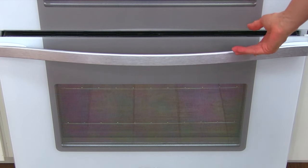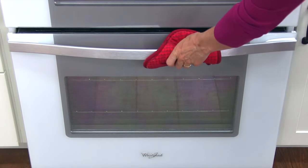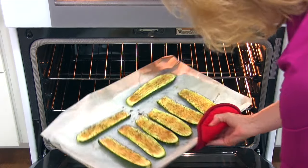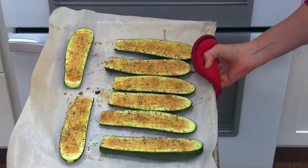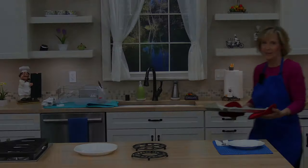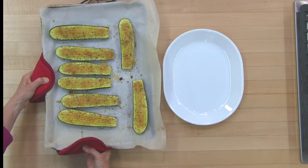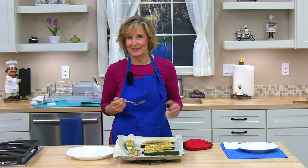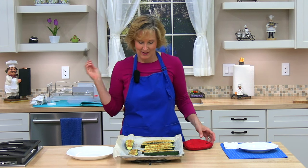We'll be back in about 20 to 25 minutes. Okay, I think our zucchini boats are finished! Mmm, smells so amazing — look at that, nice and golden brown. Our Parmesan baked zucchini boats are finished. I wish you could smell this nice garlic cheesy smell.